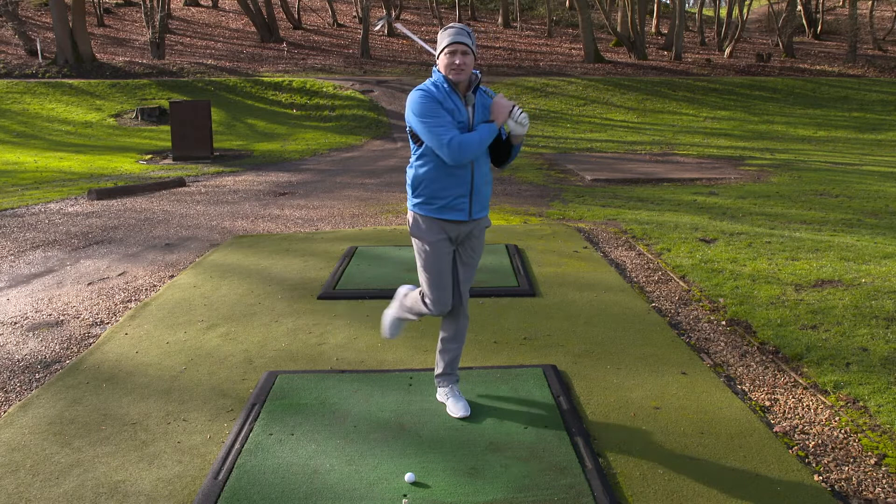This is what you've got to do: take that right elbow in, down and through. Look at that — straight as a die, right foot up. Even walk after it.